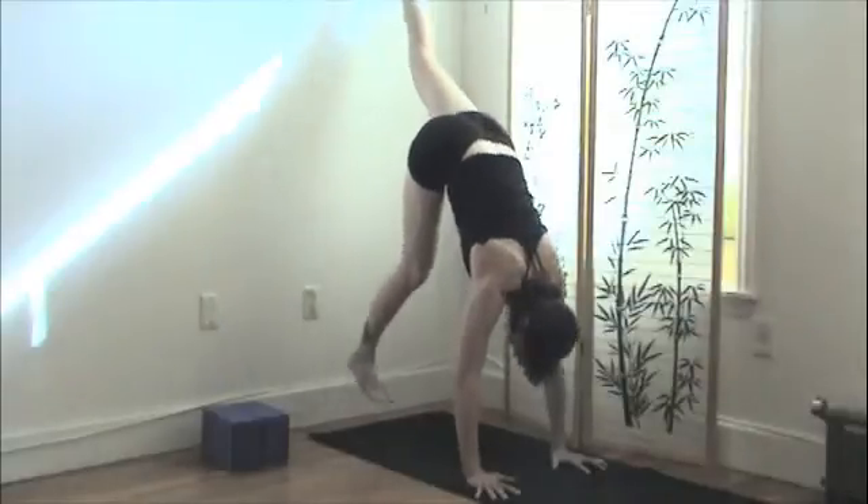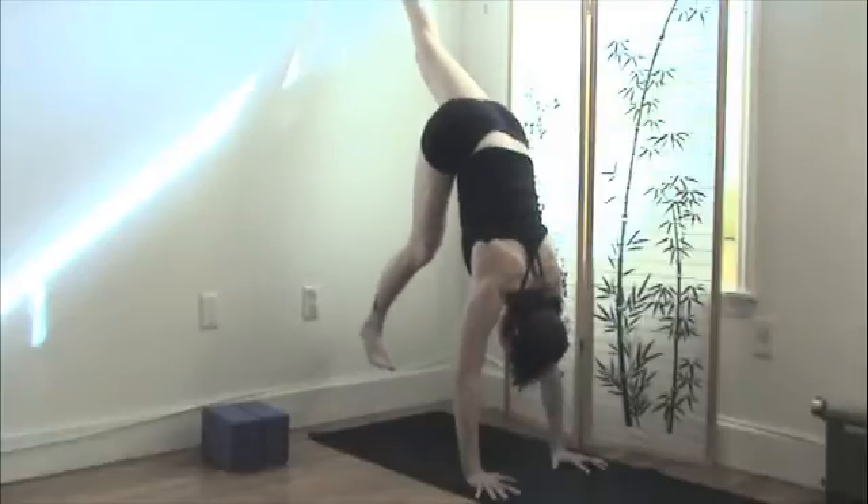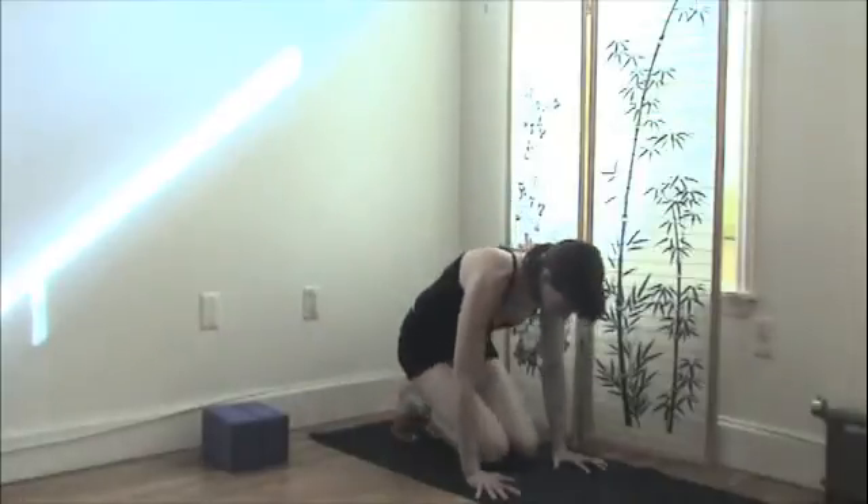Make sure the hips stay down, and you're really drawing that bottom leg bone up into your hip socket, squaring in. This is going to build great abdominal strength. After that, rest again in child's pose.